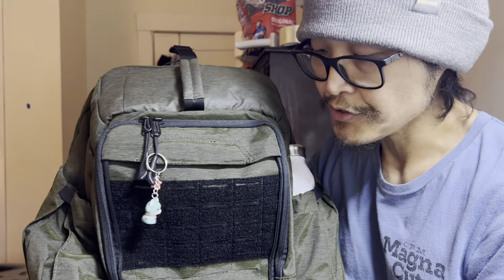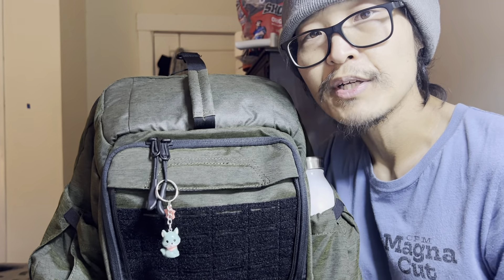So let me know what you guys think. What do you guys carry daily? Is there something I need to check out? Leave a comment and let me know. Thanks.